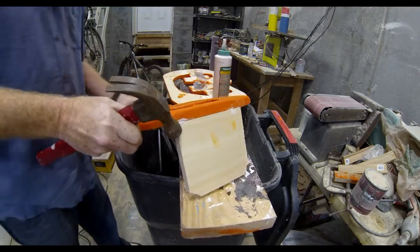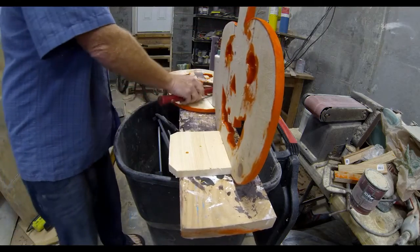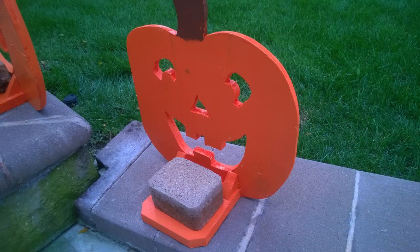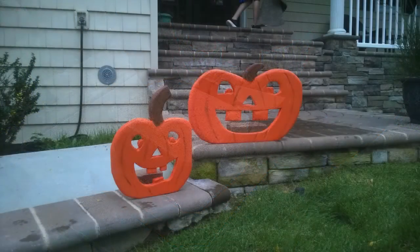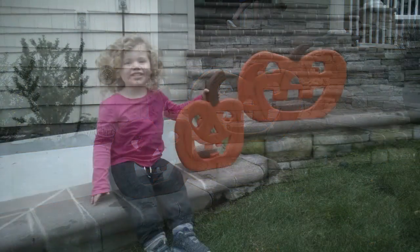This doesn't have to be super strong — it's really just holding the pumpkin upright. I drilled a couple of holes through it so that when it's sitting on a flat surface like concrete or a step you can put a brick on that bracket, or if you're putting this on the lawn you can run a spike right through the hole in the bracket. Either way, you can secure the pumpkin in place so it won't get blown over in the wind, and it will certainly enhance your exterior Halloween decorations.